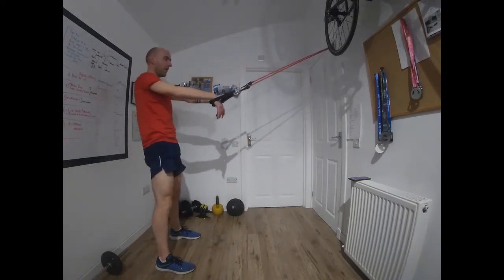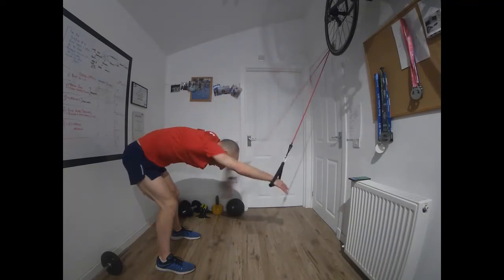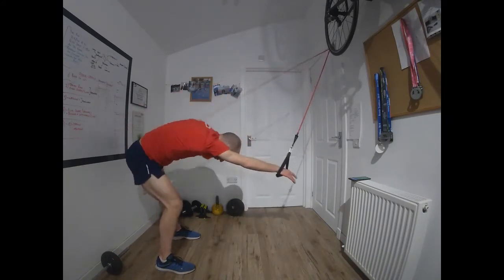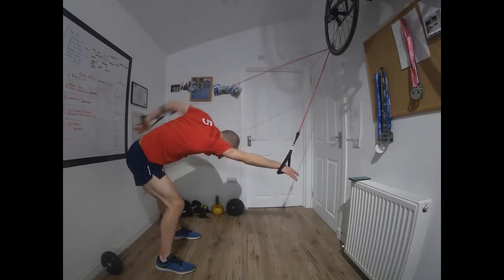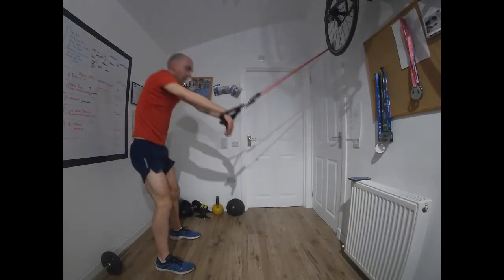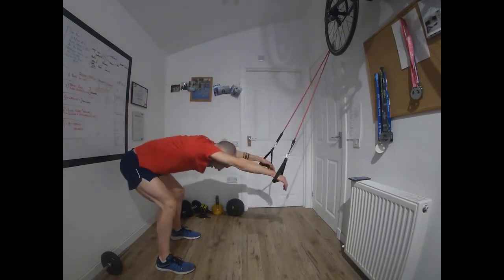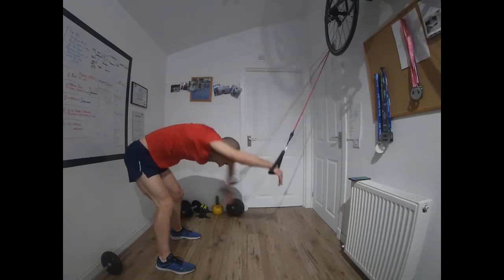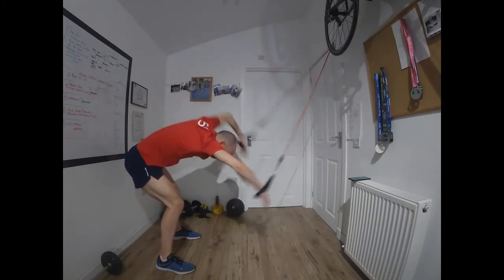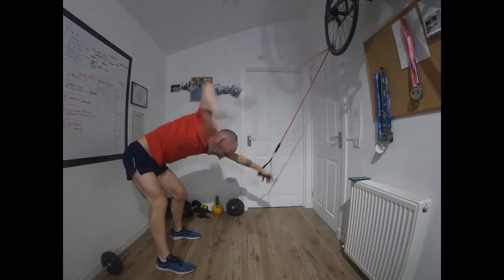Three more — you should be feeling like that's working now. If you've forgotten to turn the heating off like me, you should be feeling the warmth. Go. Time — two more, then change it up. Go — concentrate on that form, imagine you're in the water, hands should be pulling a straight line from front to back. Last one coming up.